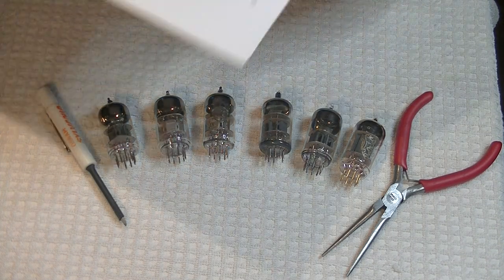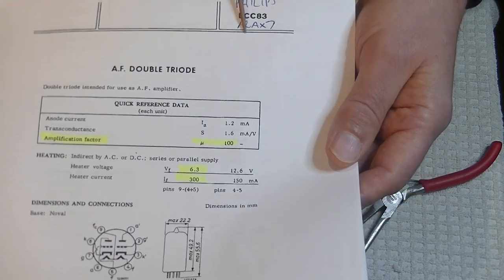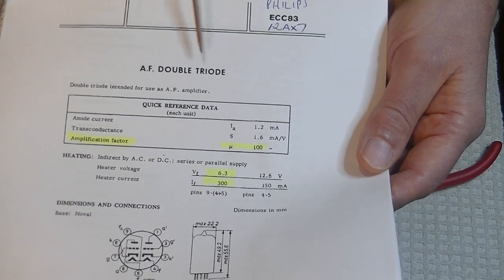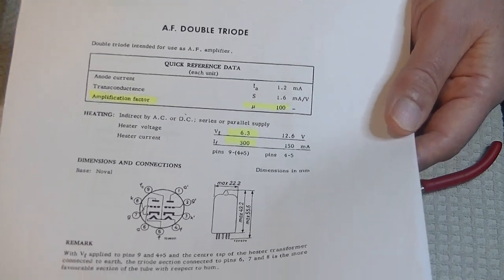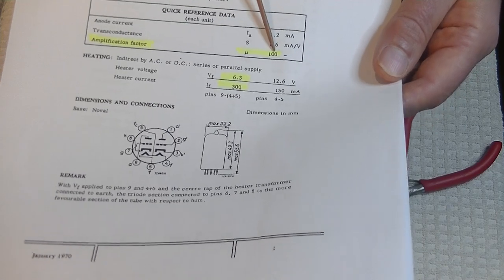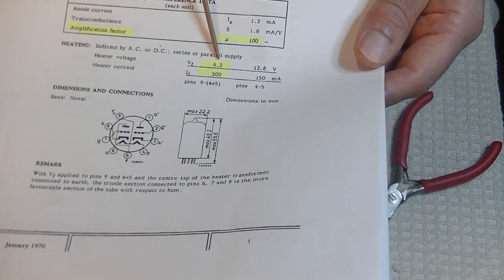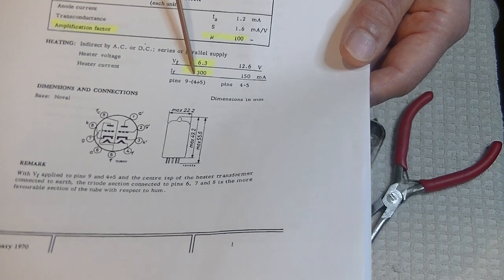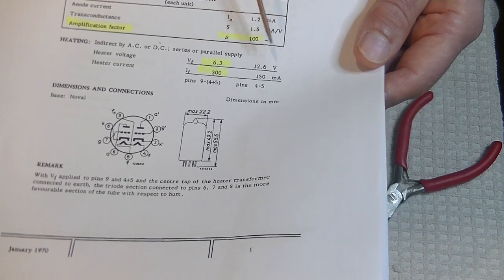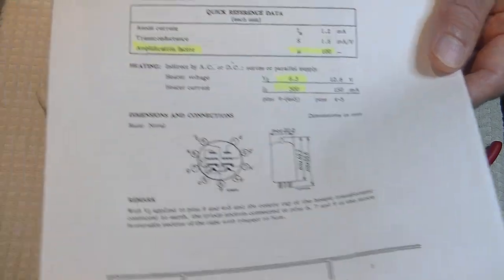Let's pull out some data sheets and quickly look at some comparisons. This is a wonderful one by Philips for the ECC83 — that's the European designation of the 12AX7. It says right here: AF double triode — AF stands for audio frequency double triode. Amplification factor U is 100. MU and gain are all the same thing: put in one millivolt and you get out approximately 100 millivolts — amplification of 100. Heater voltage is 6.3 with a current of 300 milliamps, or at 12.6, half as much at 150 milliamps.